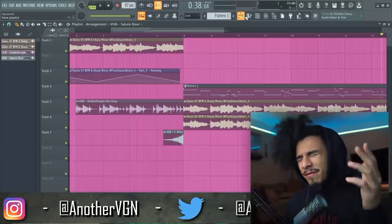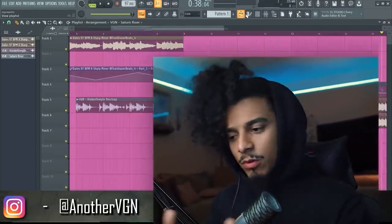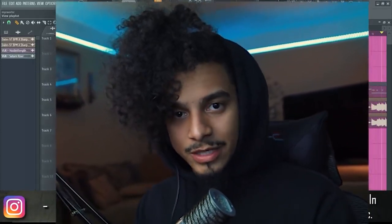If you did not pick up a tip from this video, I don't know what to tell you. Drop a comment and let me know what you thought — let me know what other videos I should do. With that being said, I'll catch you later, gang gang.